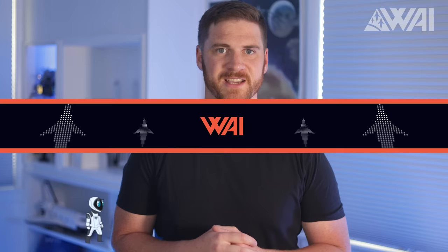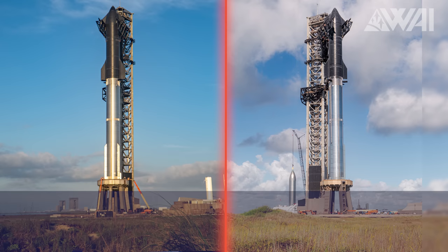We're here at the launch pad where the second orbital Starship is ready and waiting for action. Even though Elon Musk says it's got over a thousand new tweaks, at first glance it kind of looks like its older sibling. However, if you look a bit closer, you can spot some interesting differences between the two orbital stacks. Let's play a bit of a spot-the-difference game.